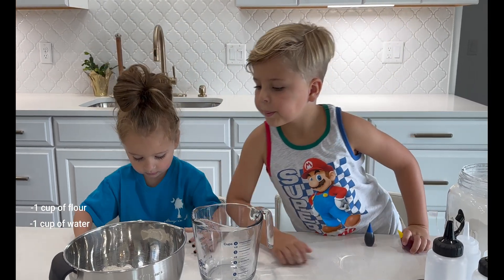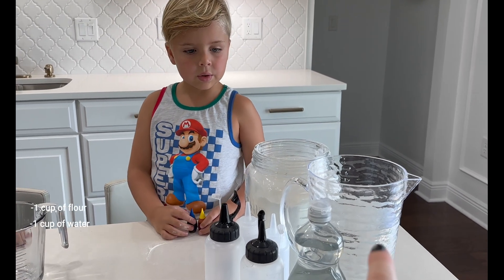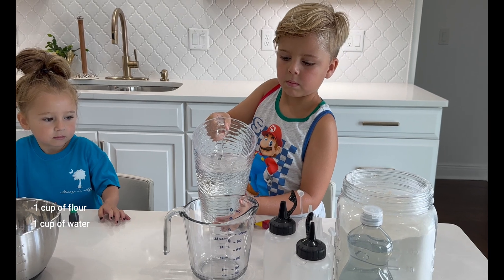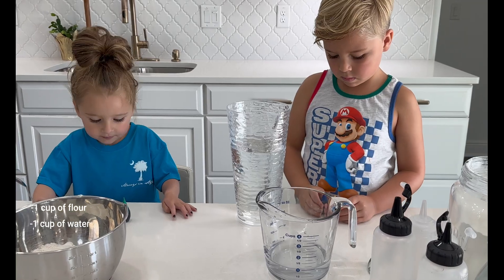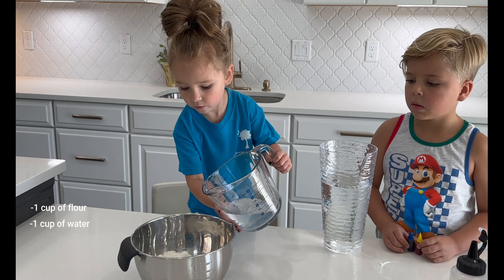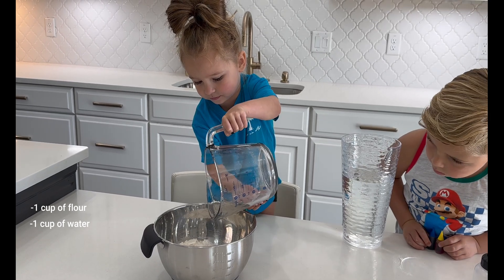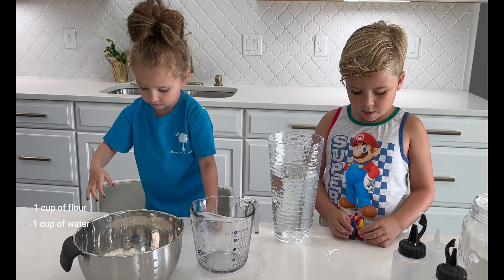Perfect! Now, Angelo, I need you to pour one cup of water for me. Good job! Now you're gonna pour that water into the flour. Good job! You did a really good job, Peanut!